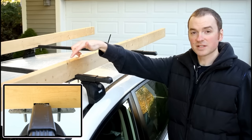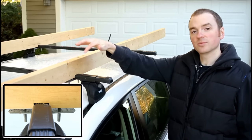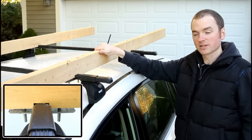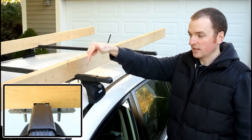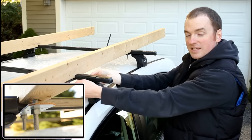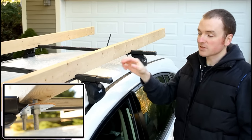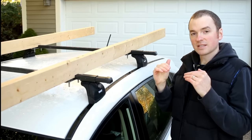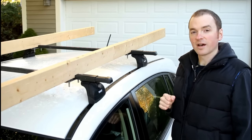I took two 5/16 by 5-inch carriage bolts and drilled down through the two by four so they come on each side of each of the roof rack bars. Then I took a galvanized steel plate, drilled the plate out for the 5/16 bolts, so it slips over the bolts and is held on underneath with galvanized nuts. There's just enough flex in the steel plate that it gives a little spring action against the nut, so it acts sort of like a lock washer to help keep the nuts from ever backing off.